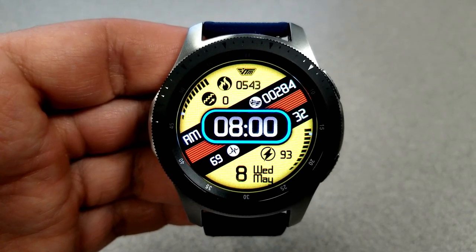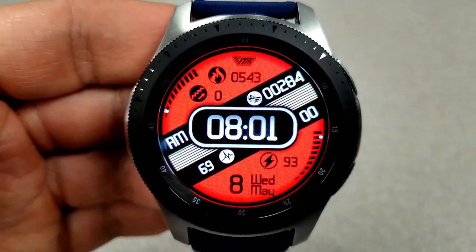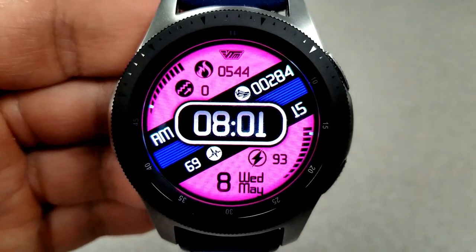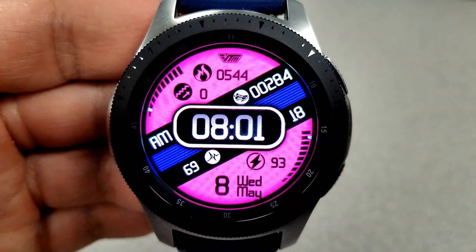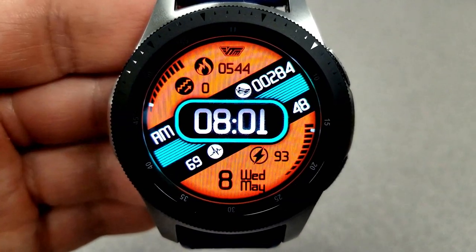It comes in a sporty design which in some ways kind of reminds me of a soccer ball look, and you have some nice color themes and accents available here, such as changing the color of that angled stripe and the frame around the digital time — which by the way can also be set in 12 or 24-hour format. Plus you can change the background colors, which in total gives you over 4,000 different combinations to choose from.